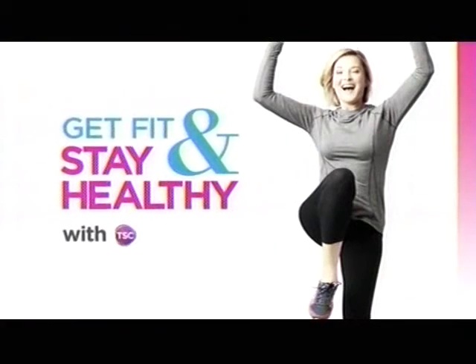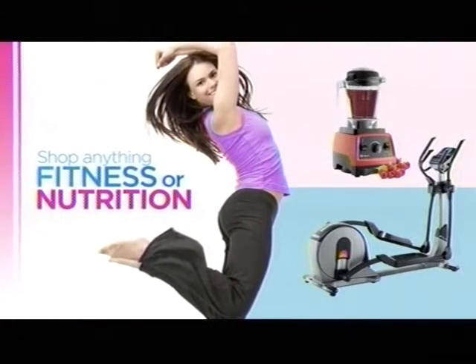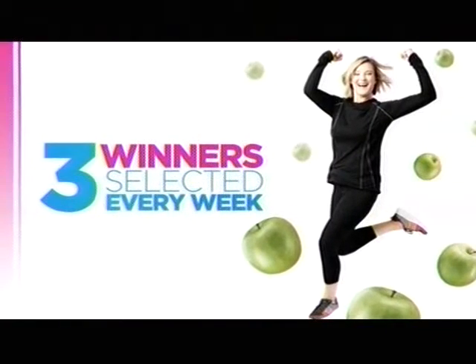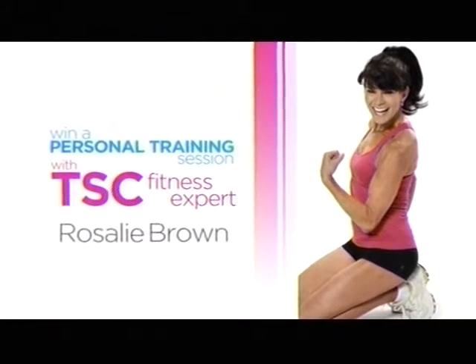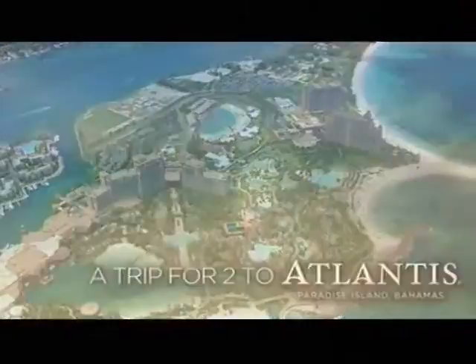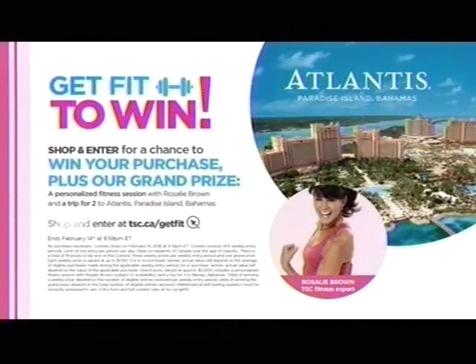Get fit and stay healthy with TSC. Shop anything fitness or nutrition and enter for a chance to win your purchase — three winners selected every week. You'll also be automatically entered for a chance to win a personal training session with TSC fitness expert Rosalie Brown and a trip for two to Atlantis, Paradise Island in the Bahamas. Shop and enter at tsc.ca/getfit.